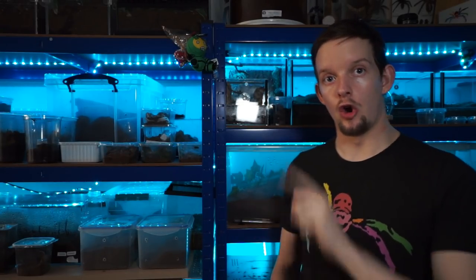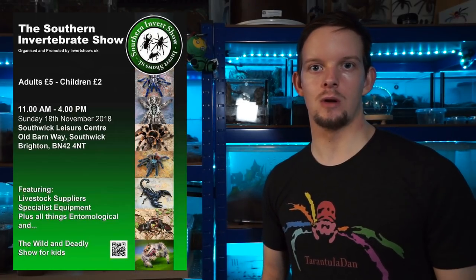So very quickly before today's video, up here will be some information for the Southern Invert Show hosted by Invert Shows UK. If you have not been to one of these shows, this is the last show of the year for you to come along and experience what they have to offer. These shows have been absolutely amazing this year. I of course did the Northern Invert Show, the Western Invert Show and the Eastern Invert Show and I had a great time.